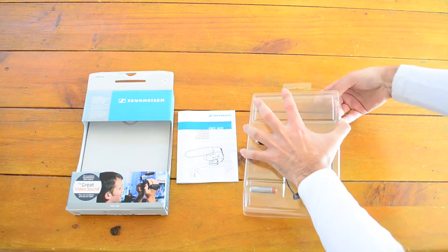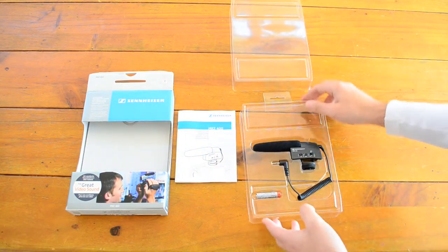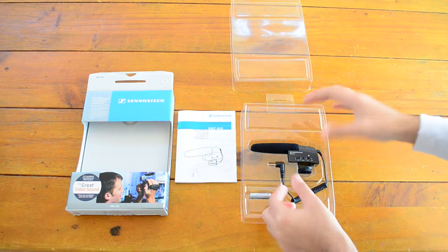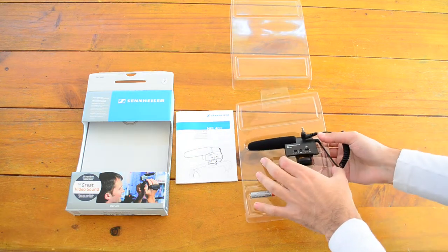Luckily it actually comes with a AAA battery, so you don't have to get an extra battery when you open it. It's nice and easy — you can just clip it in. So we'll get this mic out of here.